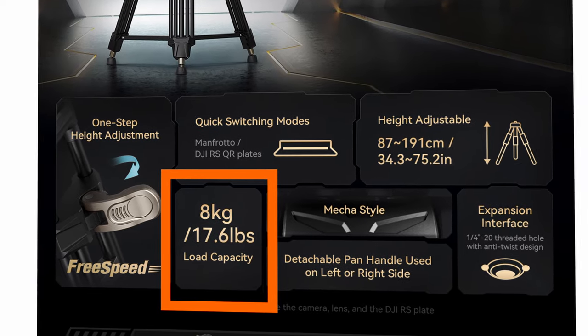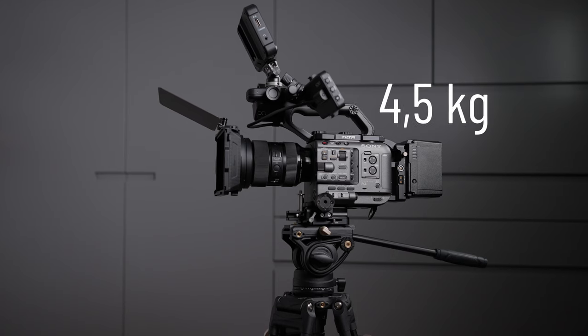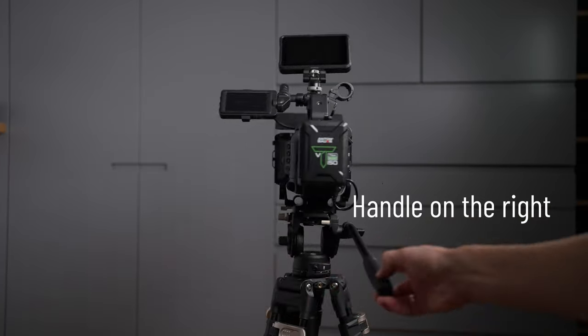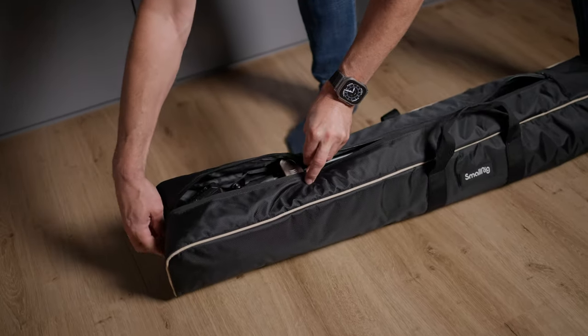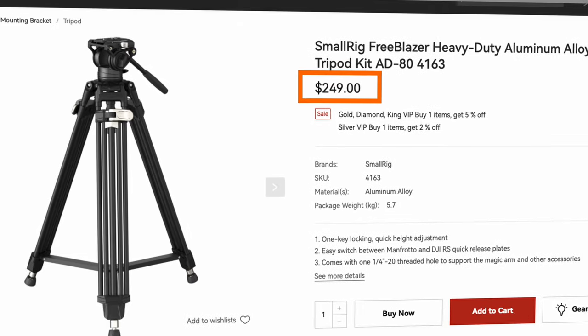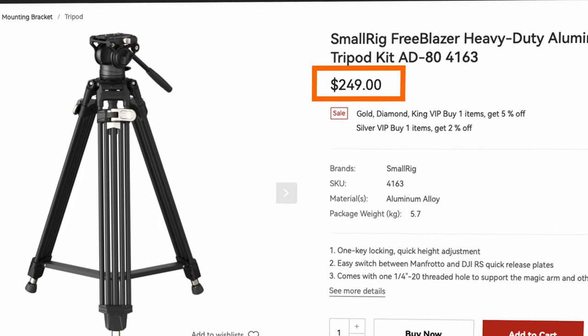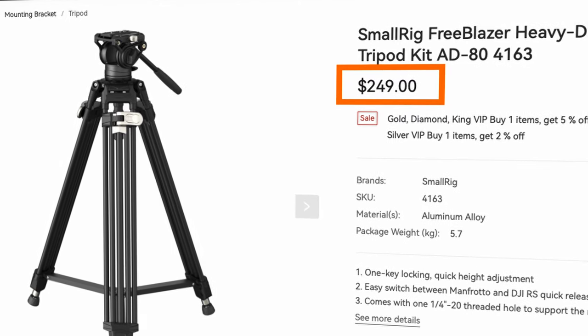The fluid head can hold cameras up to 8kg. My fully rigged FX6 has 4.5kg, so you can put almost two of those on this. Of course you can mount the handle on the left or the right side. It comes with a nice bag to protect it when you travel. For the price of $249 at the time of filming this video, you really get a sturdy and professional tripod. I've put a link in the description below if you want to check it out.